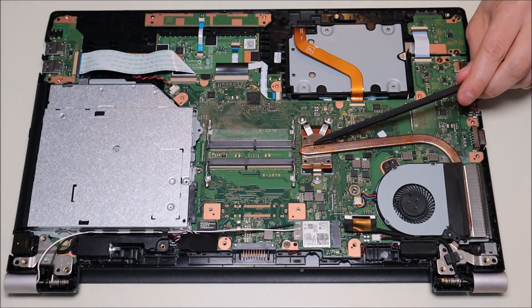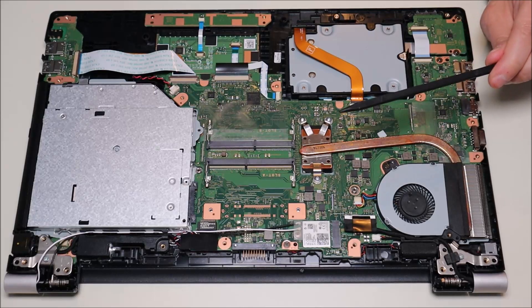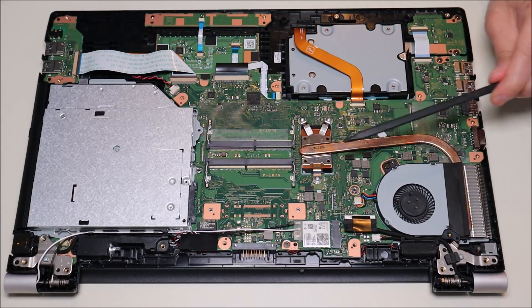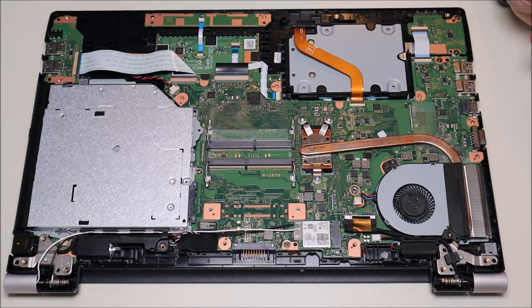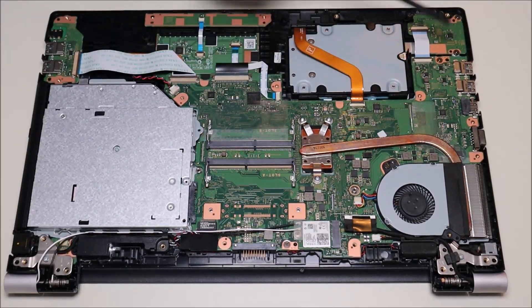The fan connects to the heatsink assembly that sits over the CPU. This is a non-removable CPU — it's integrated into the motherboard, so you won't be able to easily remove, upgrade, or replace it. Keep that in mind for any CPU-related work. However, after removing these three screws the heatsink will come up, and you'll be able to reapply thermal paste if it starts drying out with age.